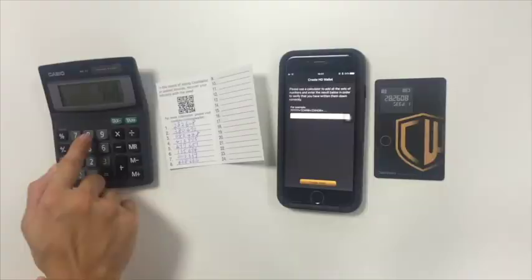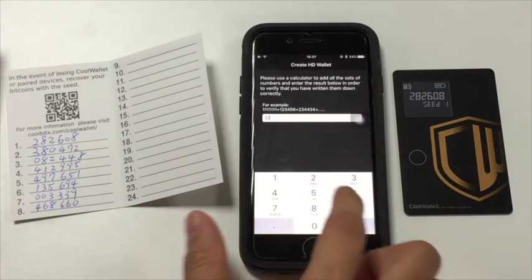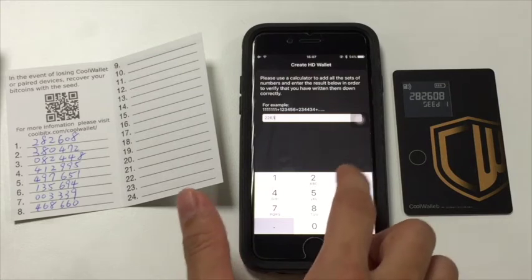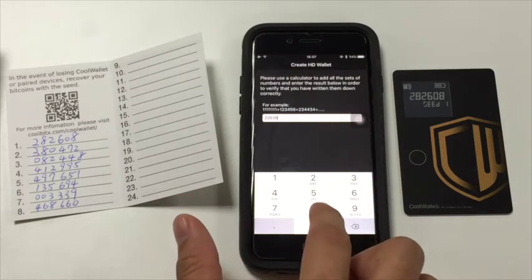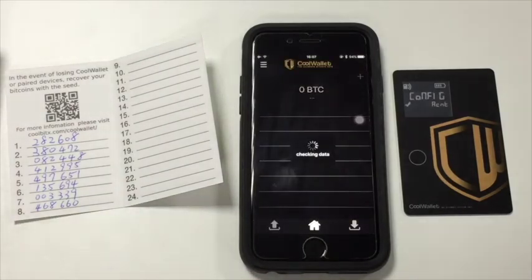Enter the sum of the number sets into the app. It will ask the CoolWallet to verify if the checksum is correct. This is to make sure you've written down all the numbers correctly. After creating your wallet, the CoolWallet will create its first account for you.